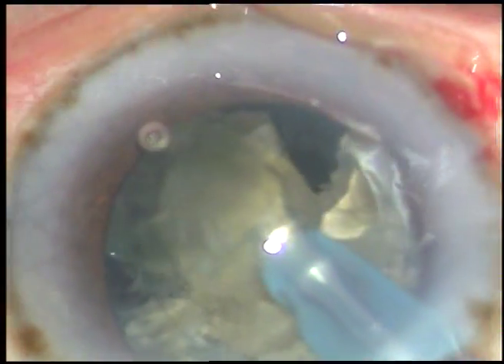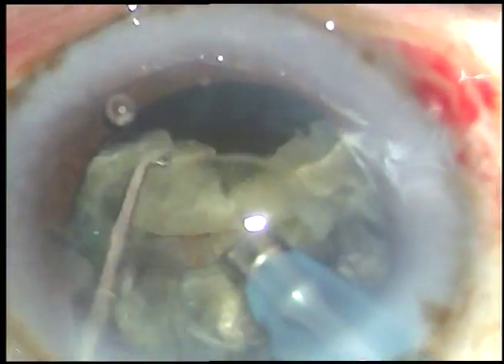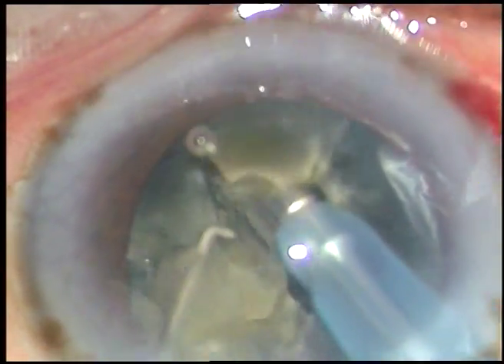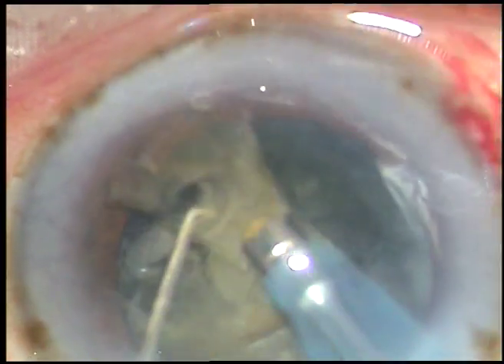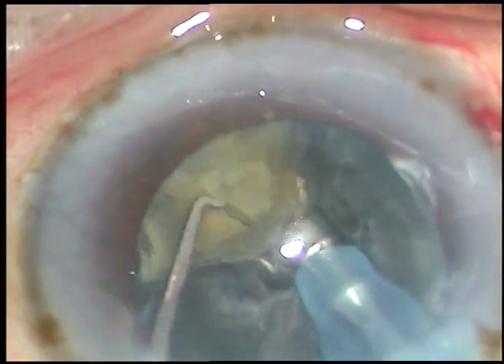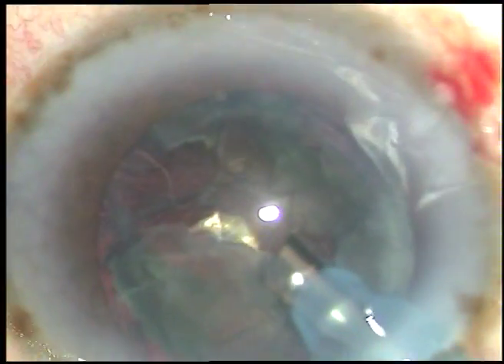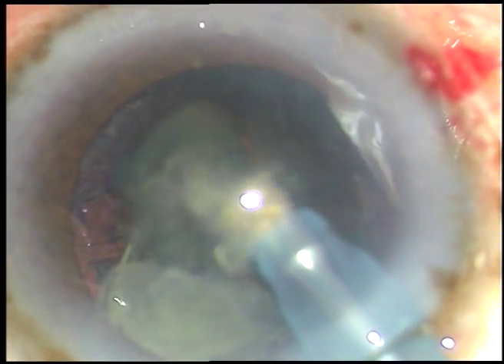Each fragment is brought to the center of the anterior chamber at the capsular plane. We can see the rhexis margin and make out the plane of the anterior capsular rim. We emulsify the nuclear pieces at the center of the capsular opening. In that way we remain at a safe distance from the corneal endothelium as well as from the posterior capsule, and thus we prevent both endothelial damage and posterior capsular rupture in routine cases.